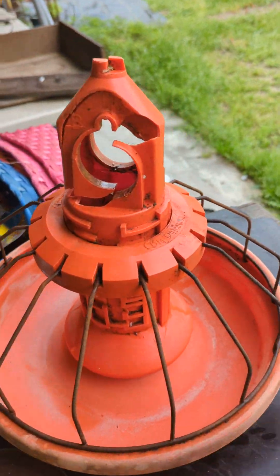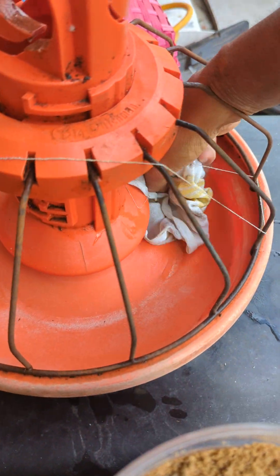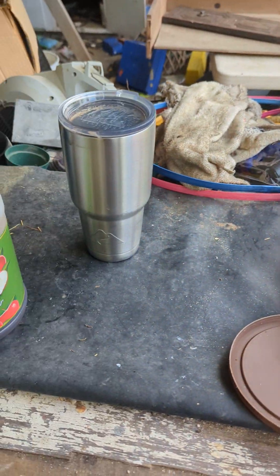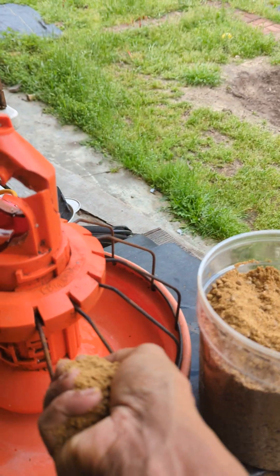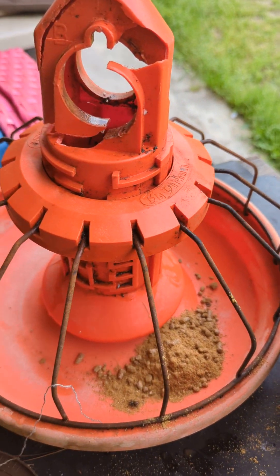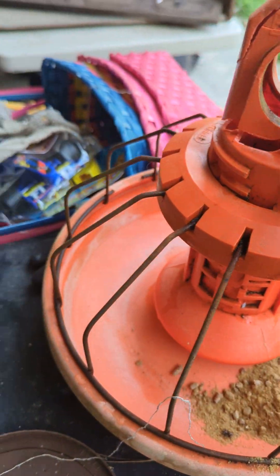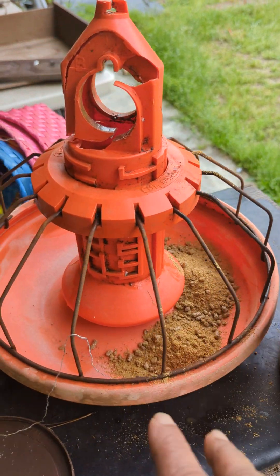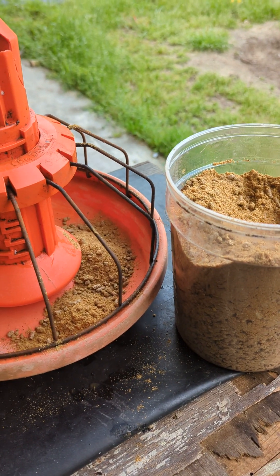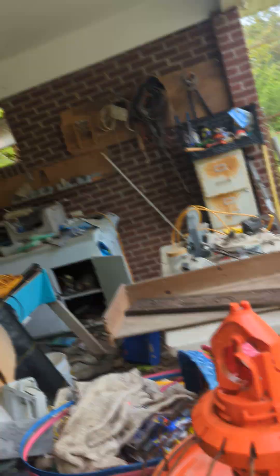So this is my feeder for the chick. Make sure it is dry and clean enough, then you fill it up like that. Once you fill it up, you just put it in their cage and they should be good to go. I'm going to take a second video to show you the setup. Take care!